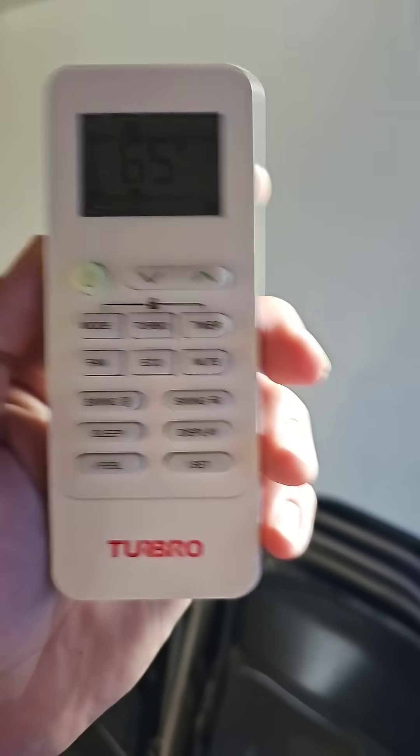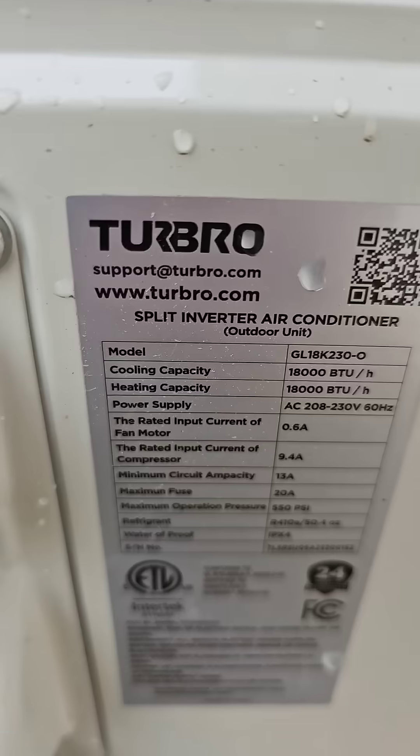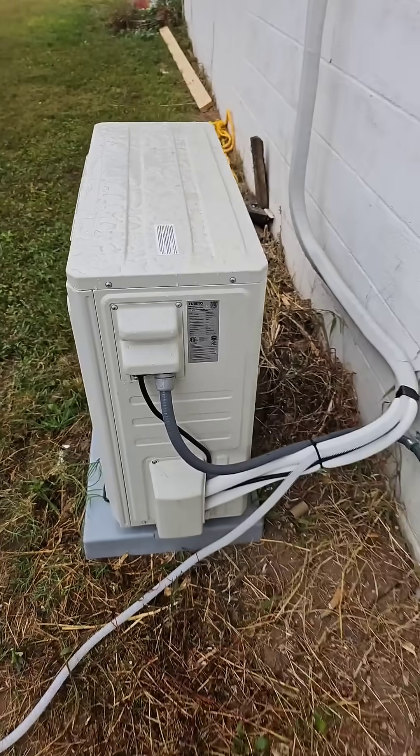You can do heating and cooling and use the wireless remote controller, or you can control this through the WiFi using the app. Go check out Turbro.com. They sent me this unit for a product review and it works really well. I like it.